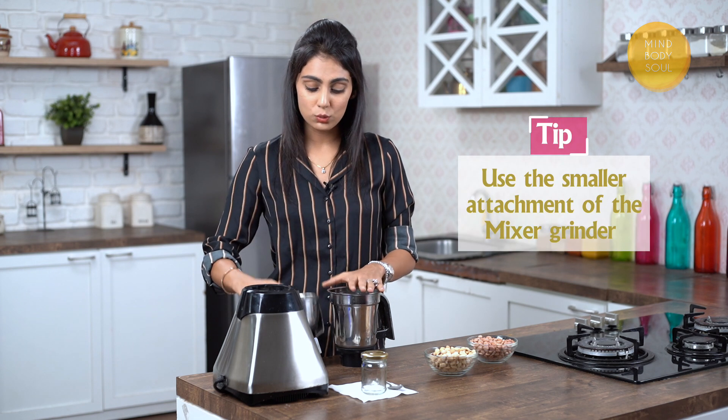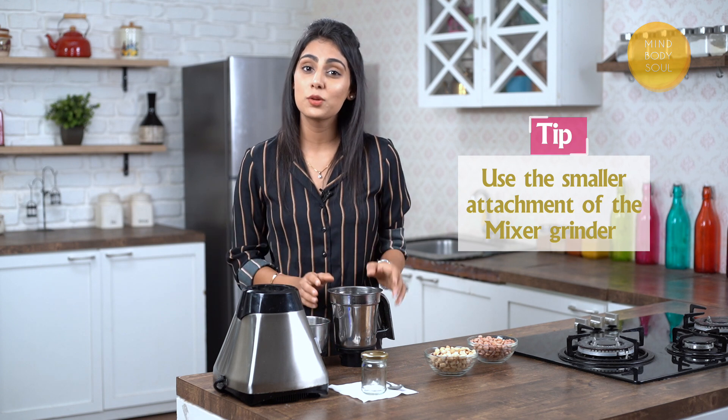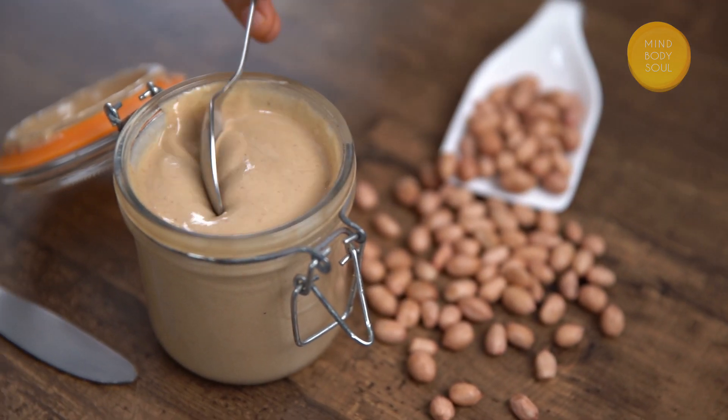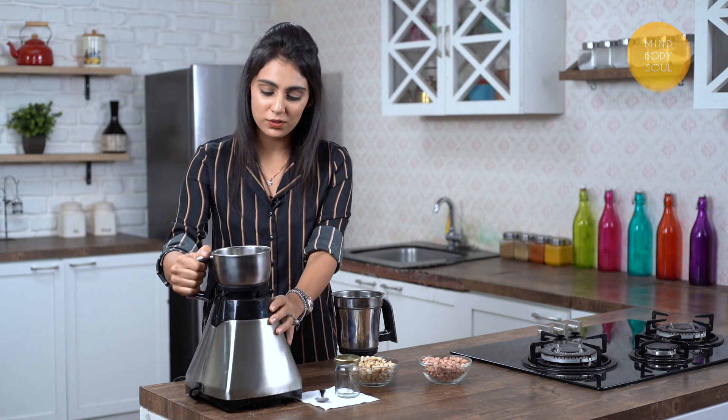The second step is to understand the grinder we are going to use. We all have a mixer grinder at home. One tip: always use the smaller attachment. What I've observed with clients who try to make this at home for the first time is that they use the bigger attachment. But with the larger attachment, you get a very coarse grind — almost like a peanut powder. Today we want peanut butter. The peanuts actually start releasing their oils and become creamy and buttery when we use the smaller attachment. So let's fix the small attachment in place.